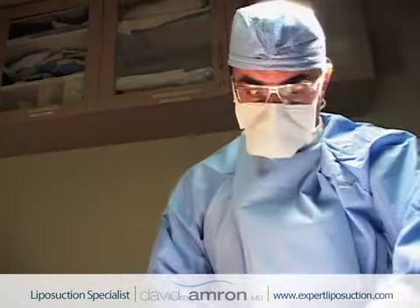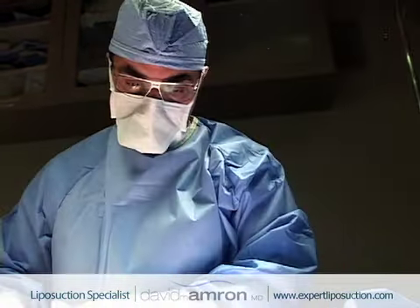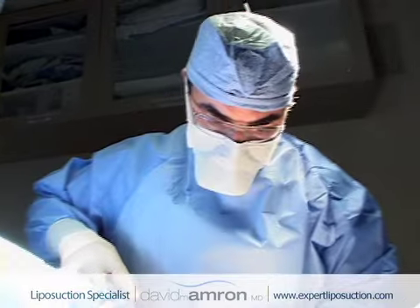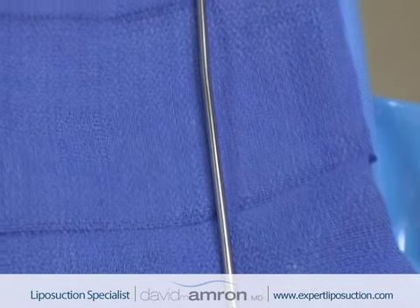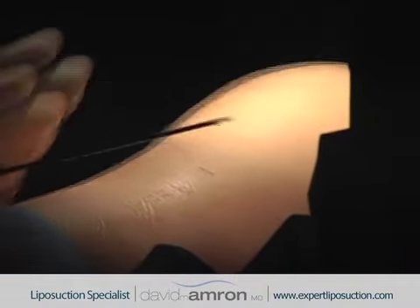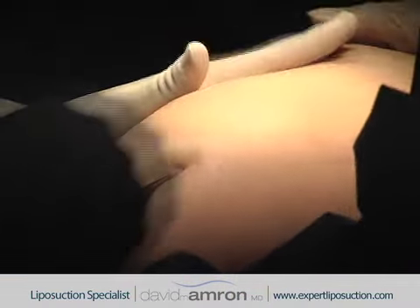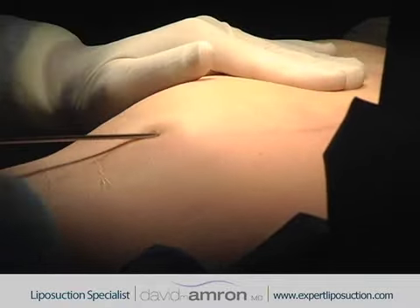During the contouring and sculpting itself, I have a very particular way of going about doing it. I start with micro cannulas — the largest I ever use is three millimeters in size and the smallest is about a millimeter and a half. I lay my cannula essentially right on top of the muscle and start making thousands of tunnels very precisely in the fat layer. I approach it from two different directions and always crisscross my passes to be very smooth and uniform.